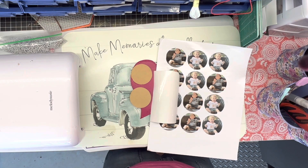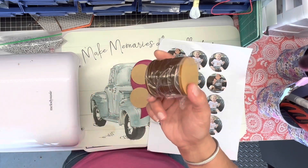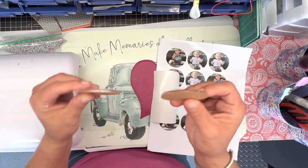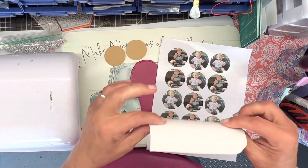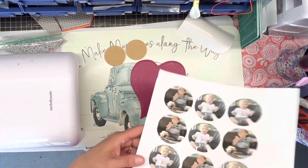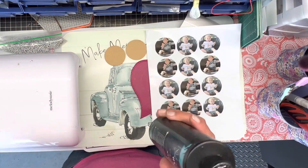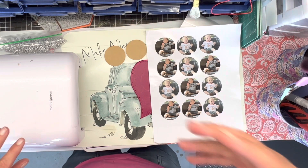Today we are going to be making personalized photo keychains and we're going to do it two ways. I have these acrylic circles that I got from Amazon — these happen to be two inches each. I have some clear transparent vinyl, some pictures that I cut out using Cricut Print and Cut, and I also have my UV resin. I'm just going to turn that upside down and let it start sinking to the bottom.